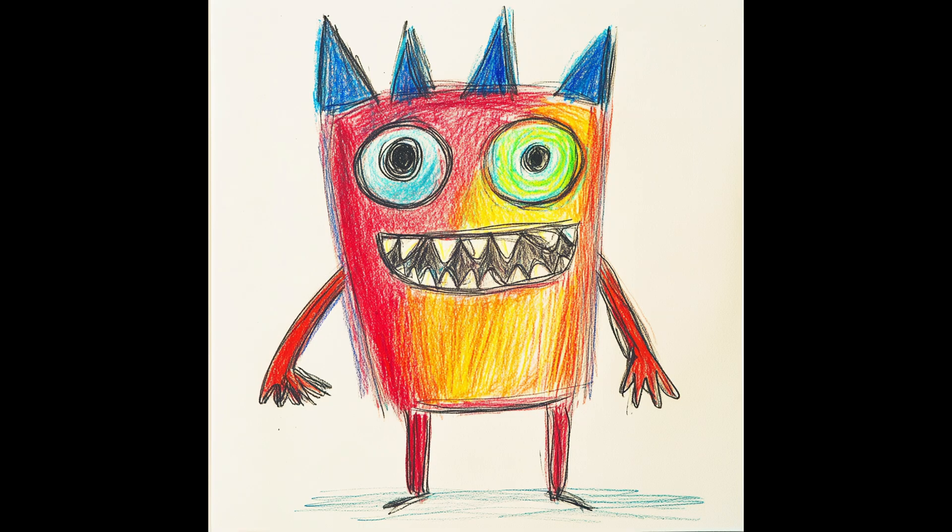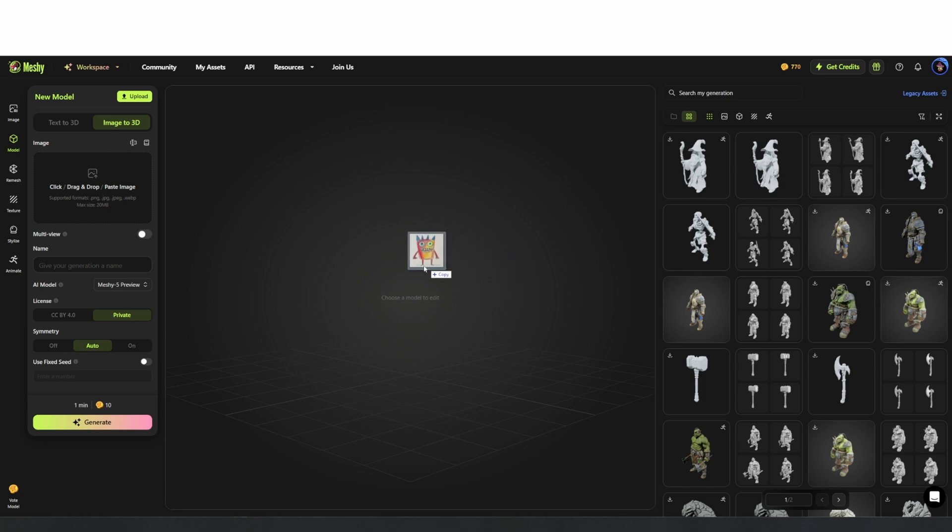I wanted to see if I could take a crayon drawing, the kind a kid might bring home from school to their parents, and turn it into an actual toy. So I uploaded the sketch to Meshy. For best results it helps to remove the background first, and Meshy has a built-in tool that does this for you automatically.